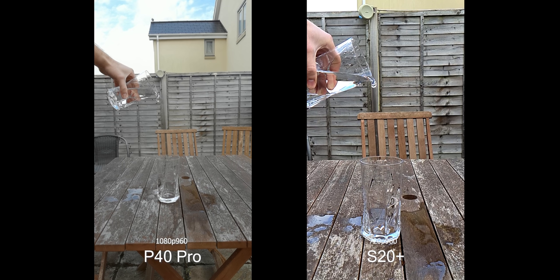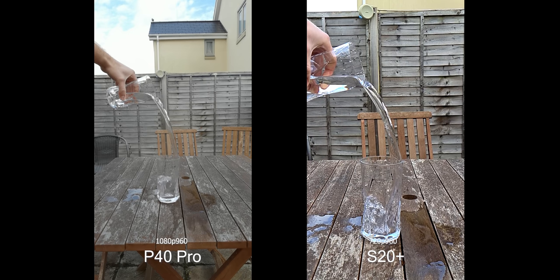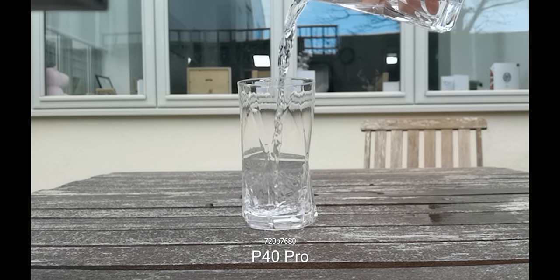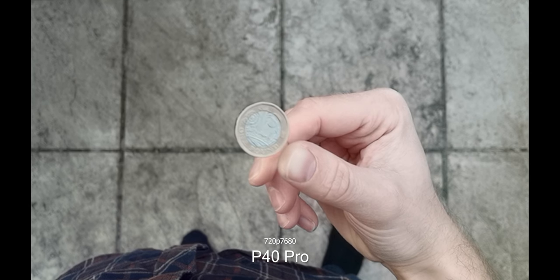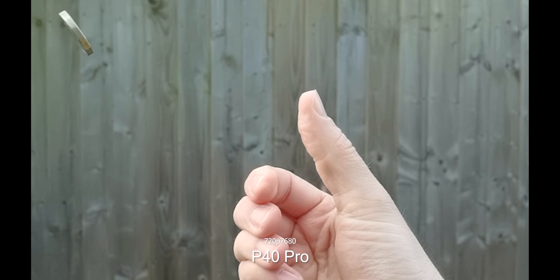One area the P40 Pro really kicks the Samsung's butt is in slow motion. This is at 960fps on both in super slow motion, although the P40 Pro is much higher quality — it's 1080p versus 720p on the S20 Plus. But that's not all, because the P40 Pro can actually record up to 7680fps. That means one second of real time becomes 256 seconds of slow motion. This is only at 720p and technically it's interpolating up from 1920fps, so while the quality isn't fantastic it is a unique feature to the Huawei, and if you time it right you can get some pretty cool effects.